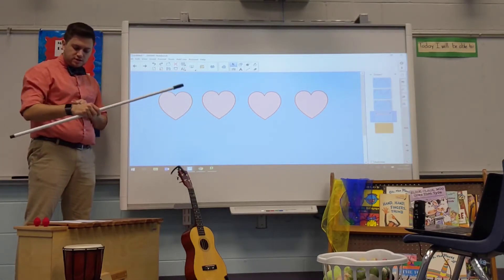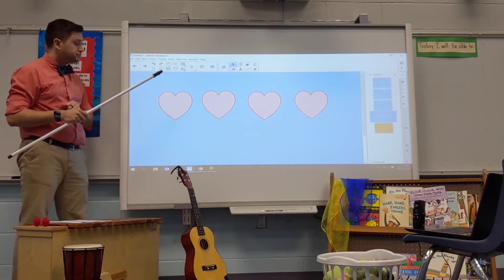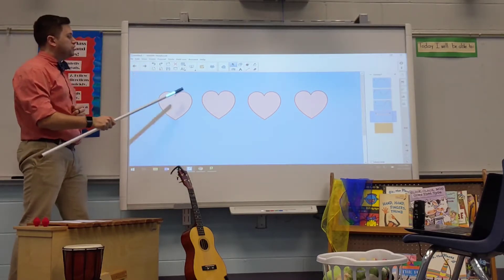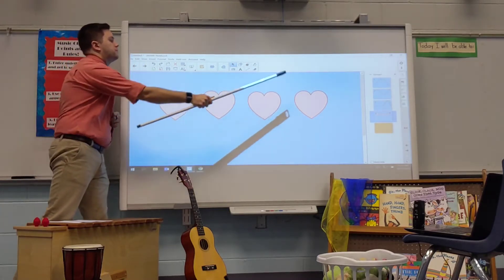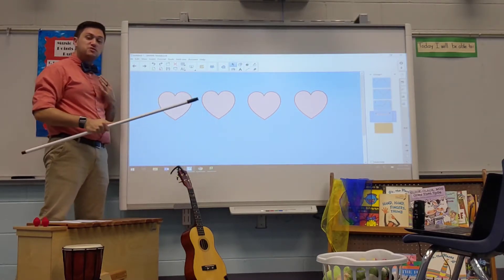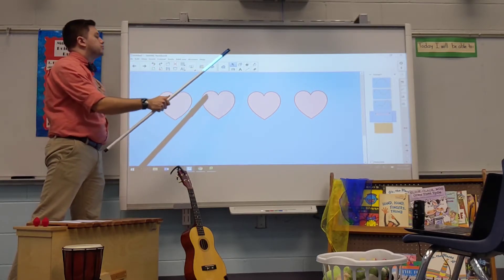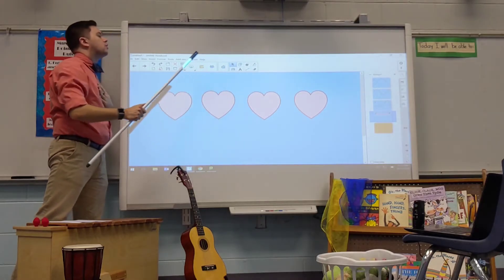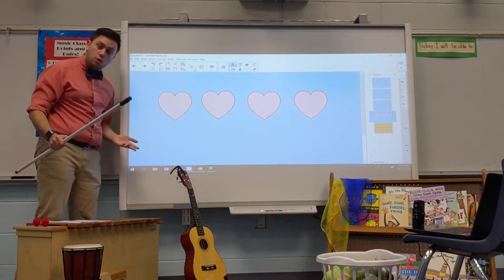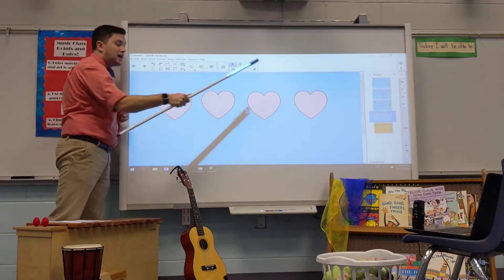Estos corazones muestran el latido. Van rápido y lento con el ritmo. If the steady beat was fast — windshield wipers, wipe the window, wipe the water off the paint, this way, that way, in the rain — the heartbeat is much faster. If I did it slow — windshield wipers, wipe the window, wipe the water off the paint — it's much slower, and each heartbeat takes longer to say.